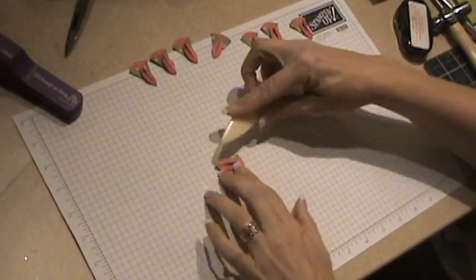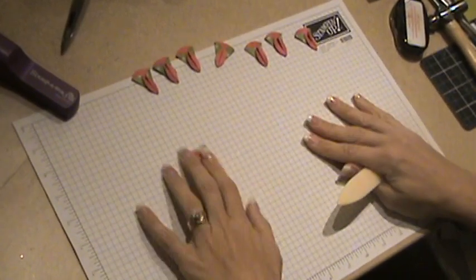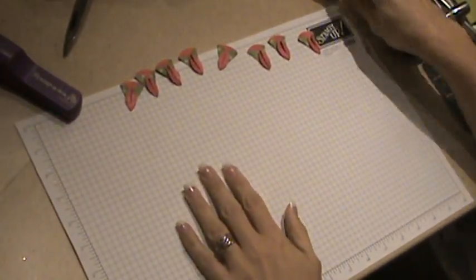So aren't you glad I didn't bore you with all eight of those? I've got all eight of them all set and ready to go.